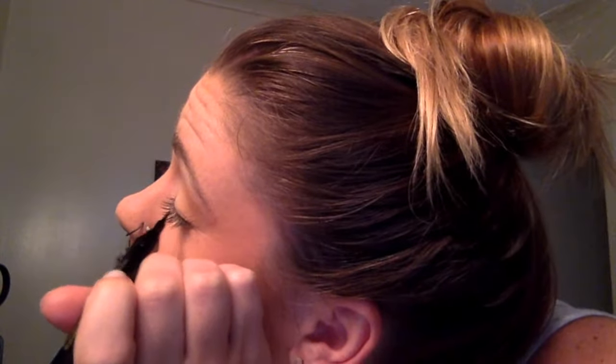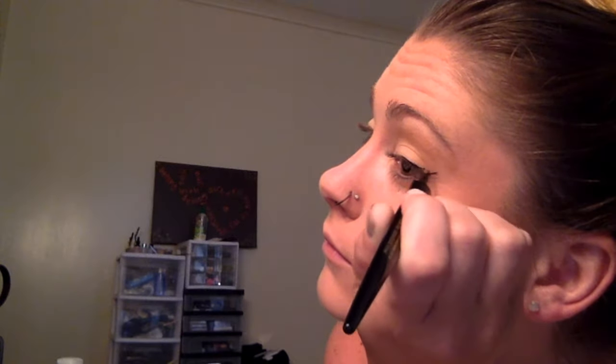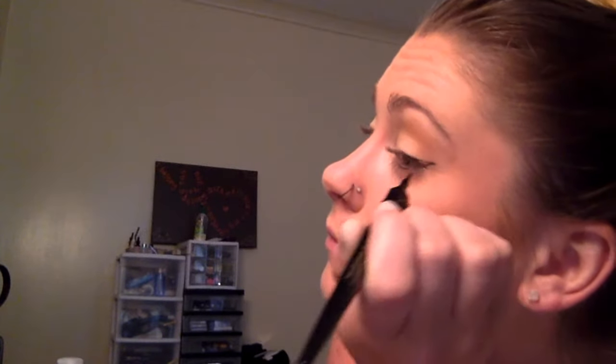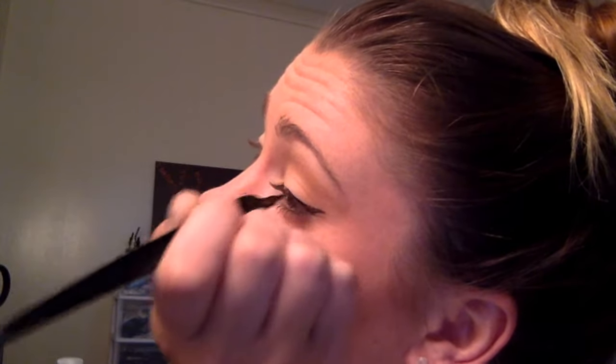Now we're going in for the eyeliner. This is the most important part. I'm using this liquid pen with a felt tip end, which is really awesome, and we're going to make a nice wing look. If you're not totally comfortable with the wing, practice. After you get back from rehearsal, whip your eyeliner out and practice — just the eyeliner. Hop in the shower anyway, so what does it hurt to throw some eyeliner on to practice?